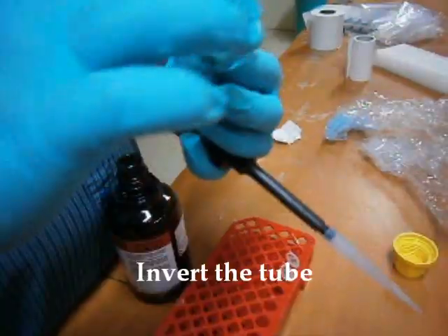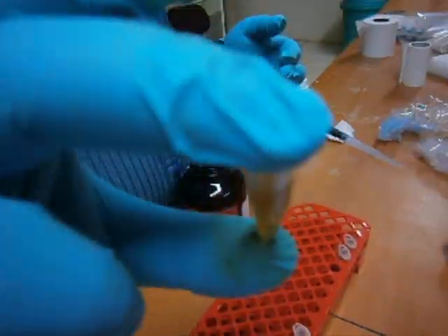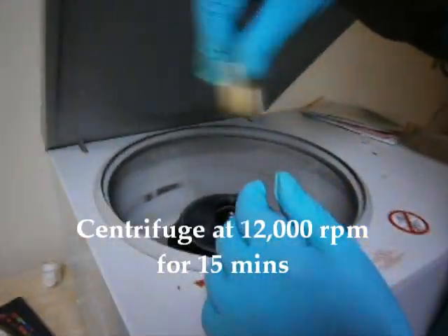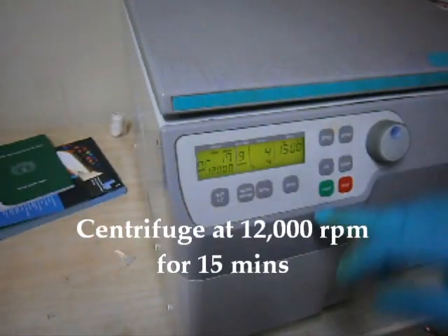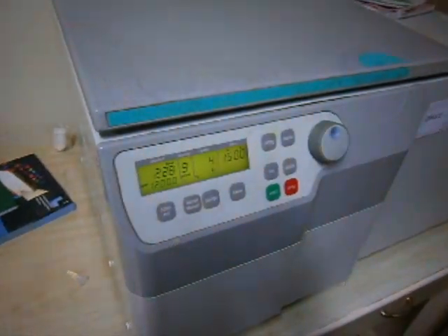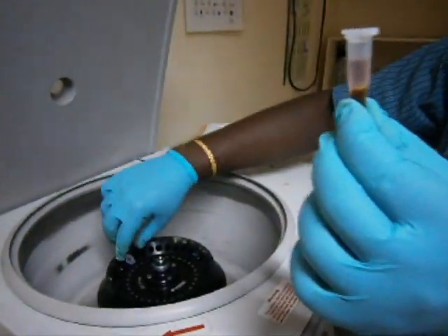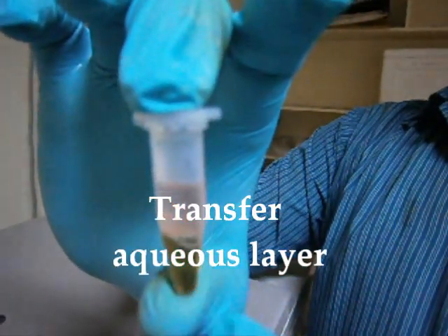The tubes were inverted and incubated at room temperature for 5 minutes. The tubes were centrifuged at 12,000 rpm for 15 minutes at 4 degrees Celsius. The aqueous layer was transferred into a new Eppendorf tube. It contains RNA.